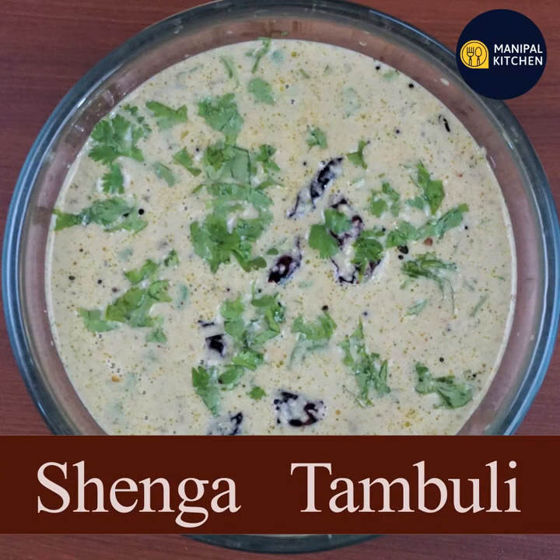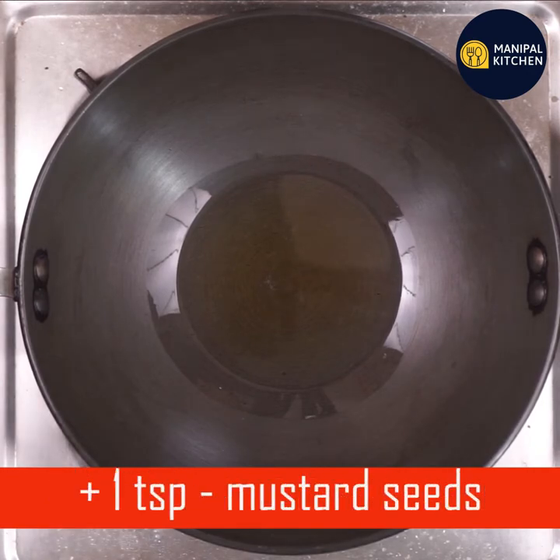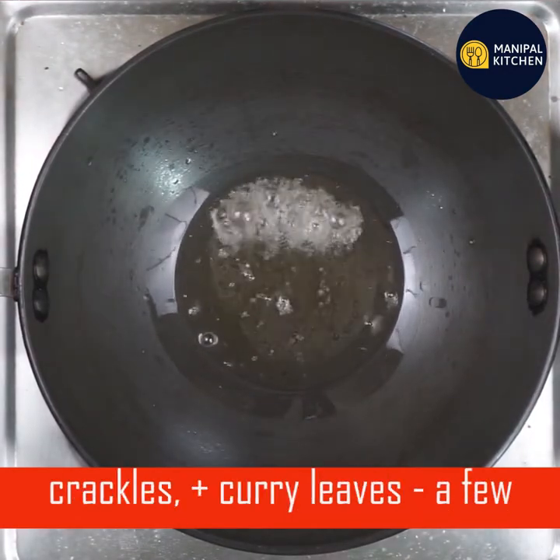Today we are going to make this dish. We are going to use 3 teaspoons of cooking oil in a pan and 1 teaspoon of sauce.